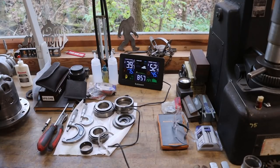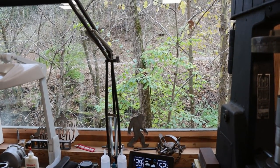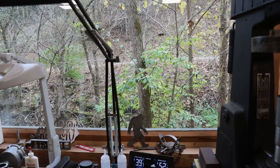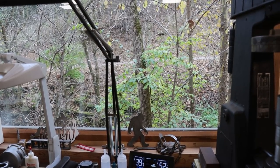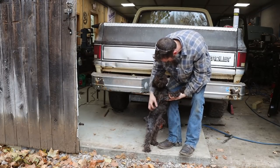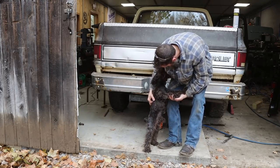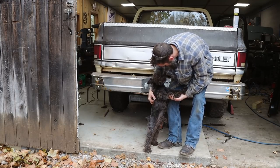It's 39 degrees outside the shop this morning, 52 inside — a little breezy out there. It's absolute chaos out there — it's white tail deer gun season, pretty intense. And I missed you, little Joe — what are you doing? You want to help me get this bumper off?